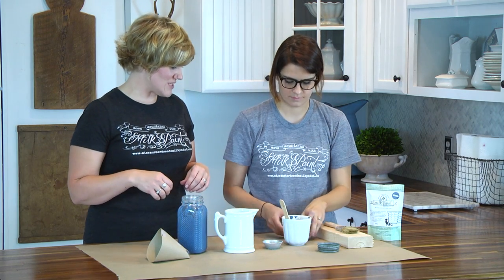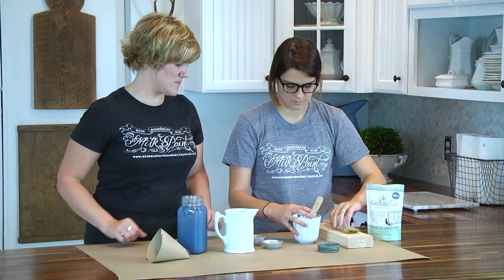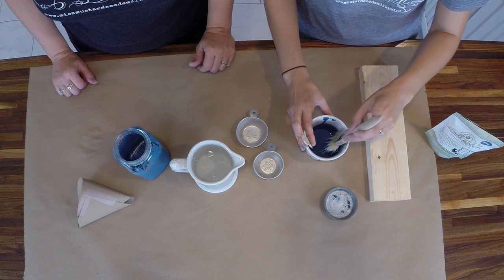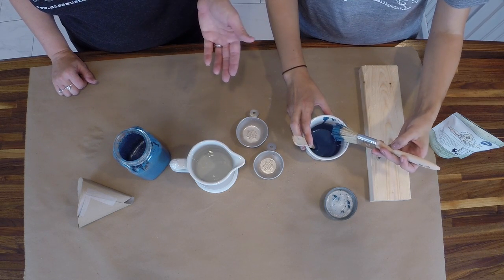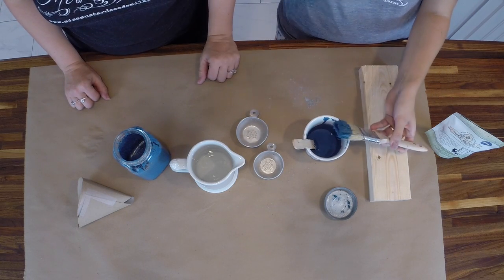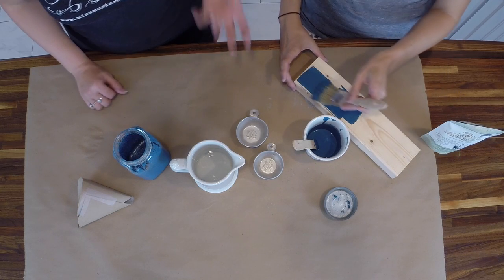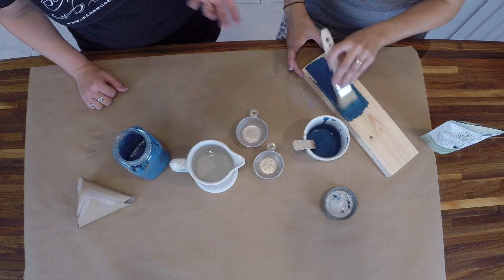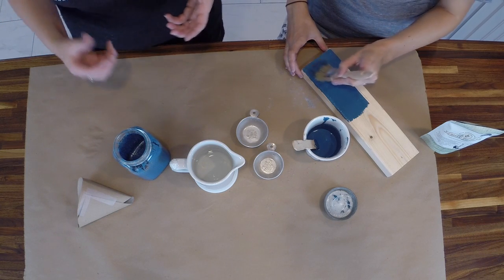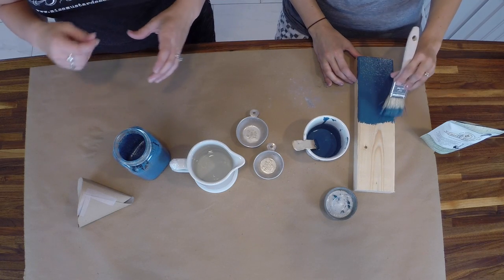Let's go back to the milk paint mixed with the stir stick and test the consistency by sticking a brush in — that's the absolute best way to know if the paint mixture is what you want. You can see it's still coming off the brush but in more of a stream, not dribbling, so it has thickened a little bit. Go ahead and brush it on. Are you surprised at how thick it is? It definitely feels thinner in the cup, but as you can see it's going on nice and thick.